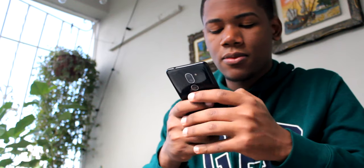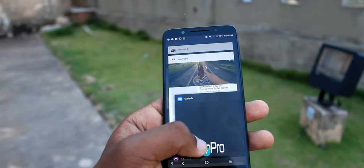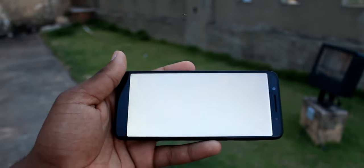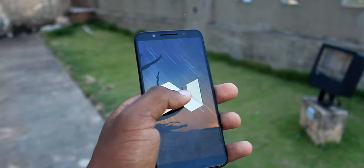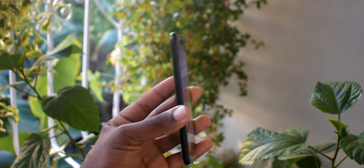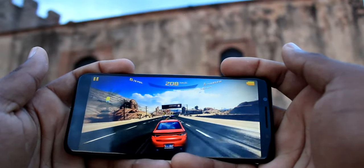En cuanto a los internos, encontramos un chip MediaTek MT6793 con CPU quad-core a 1.3 GHz. El dispositivo viene en dos versiones: 32 GB de memoria interna con 3 GB de RAM, o 16 GB de memoria interna con 2 GB de RAM. El sistema operativo es Android 7.0 Nougat, y también incluye su capa de personalización JOY, la cual no me gusta para nada sinceramente.